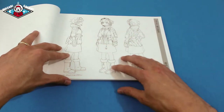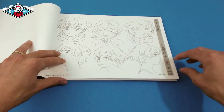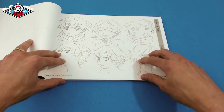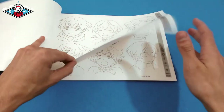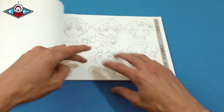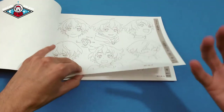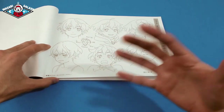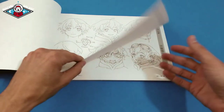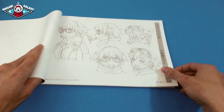They show each character in a side profile, quarter view, and then a lot of the emotions that the character can have. They do this to make sure that certain looks are specific to certain characters, so you don't see the same expressions on every single character — creating that depth in the character that you want to see progress throughout the anime.